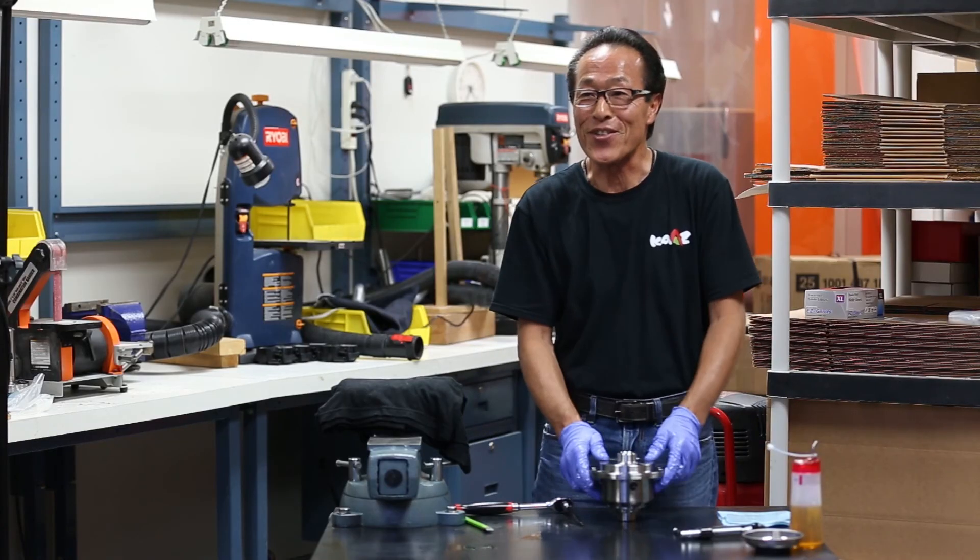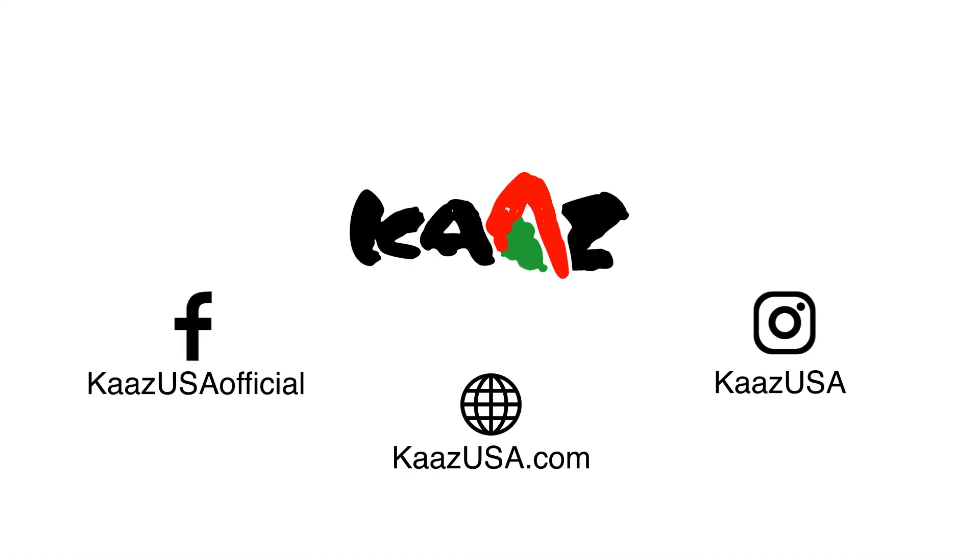It's pretty simple — it's all done. Thank you for watching everyone. For more information please go to our website KaziUSA.com, or follow us on Instagram and Facebook. We'll see you next time.